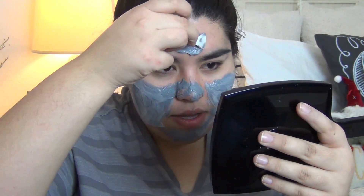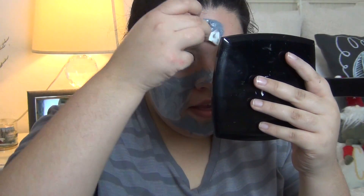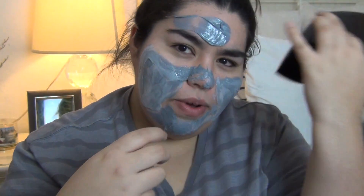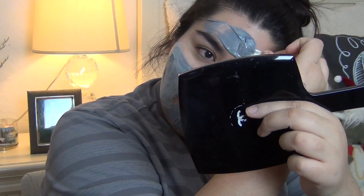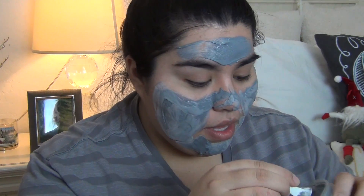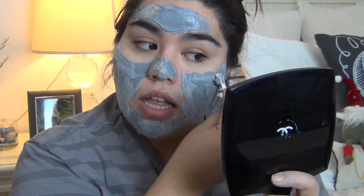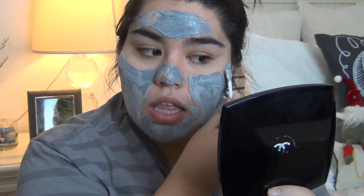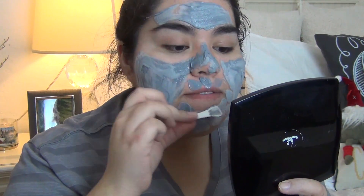I always do a rubbish job with these masks. It's already bubbling up. Oh, it's itchy — like, why is it itchy? I just want to scratch my face. I need a little bit more. Oh my gosh, it's bubbling up!